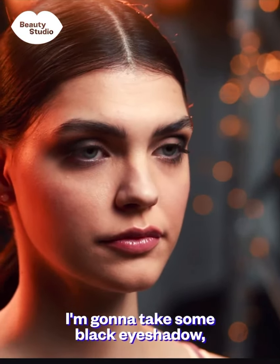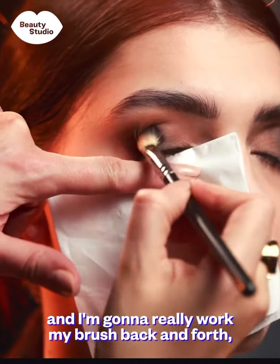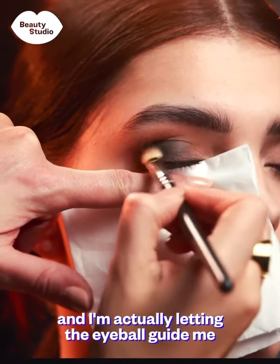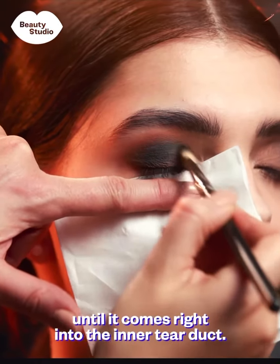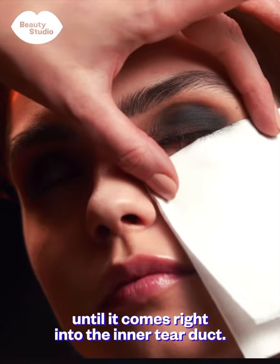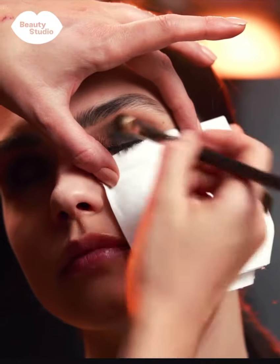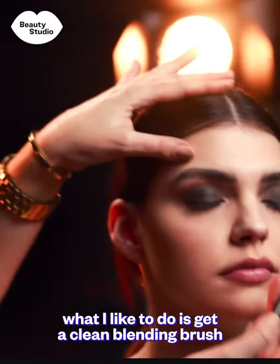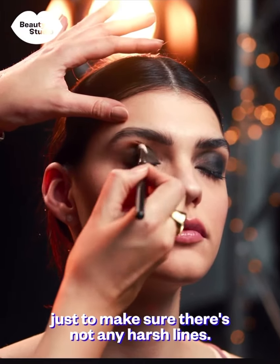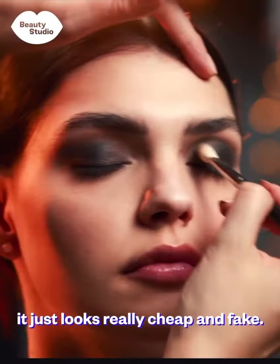I'm going to take some black eyeshadow, place the tissue underneath the eye, and really work my brush back and forth just sticking to the lid. I'm letting the eyeball guide me so my brush is going into the socket back and forth until it comes right into the inner tear duct. Once the solid black eyeshadow is all over the lid, I take a clean blending brush and work through those edges to make sure there are no harsh lines. It looks so much more professional when you blend those edges in — a hard line just looks really cheap.